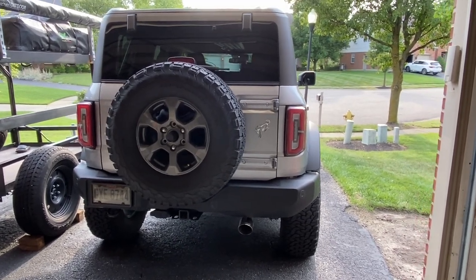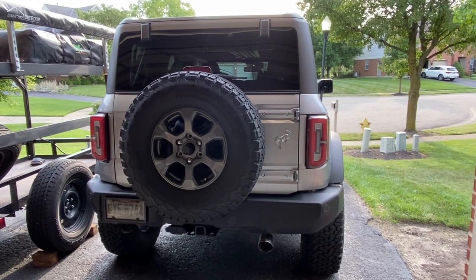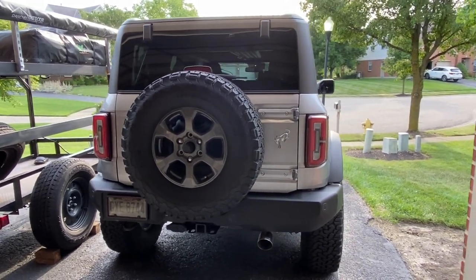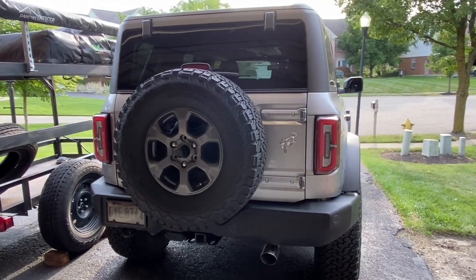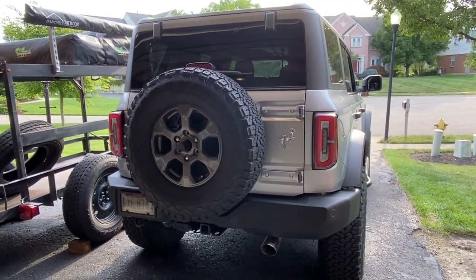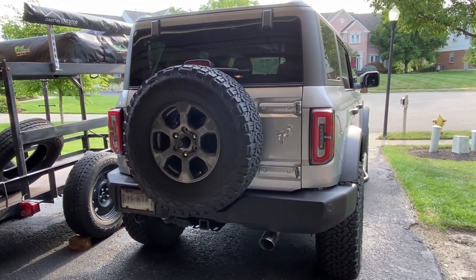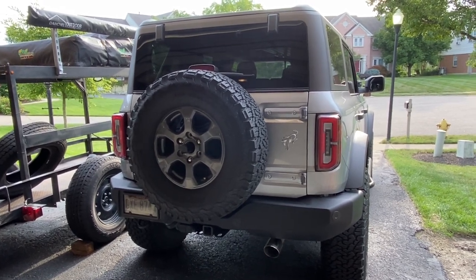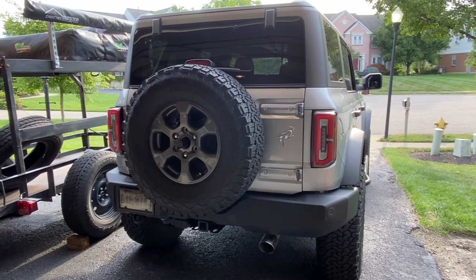Hey everyone, welcome back to the channel. Today we got the Bronco back in for some modifications. We're going to add a Hammer Built rear tire support bracket brace to the back of the tailgate. I'm getting some rattling off-road and I'm starting to get a little worried that eventually that 35 on the back is going to bend the tailgate.